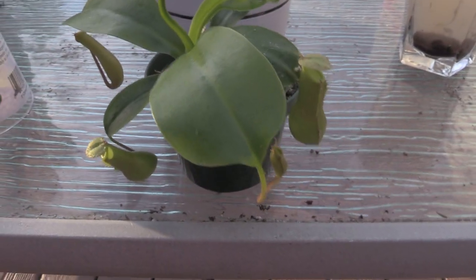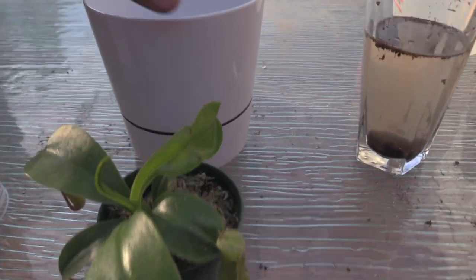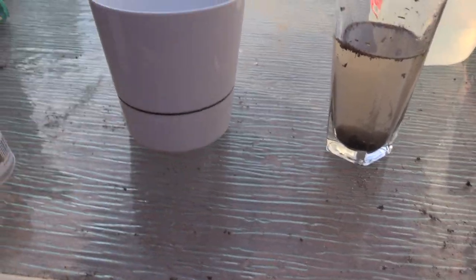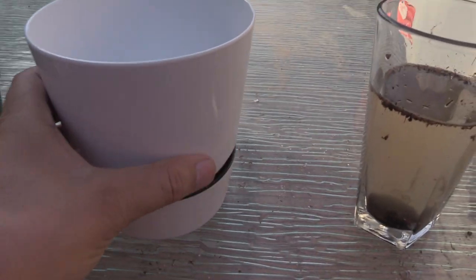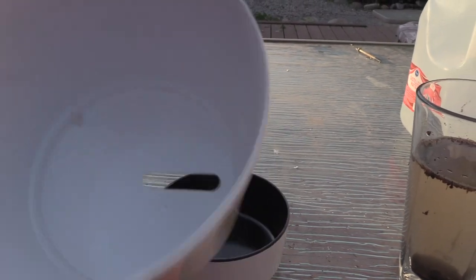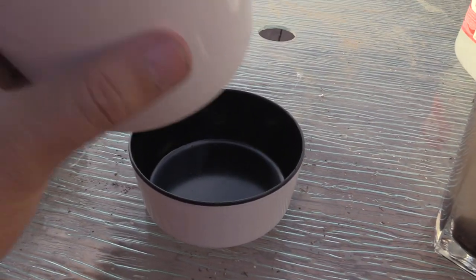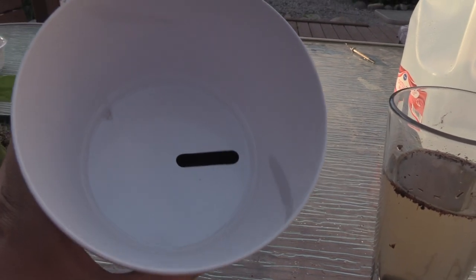We're going to go ahead and put this guy in this pot here. Just a real quick note on pots: I went ahead and got a plastic pot — plastic pots are probably best, there'll be no leaching or anything. Make sure it has a hole in the bottom for good drainage, because these plants need to drain a lot. This one actually comes with a little tray so I put some water in there to help keep some moisture with this plant.